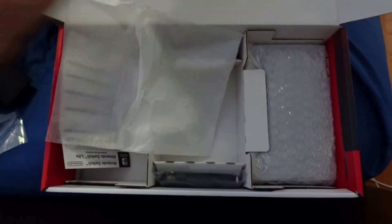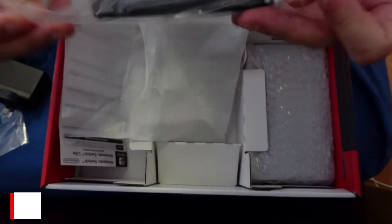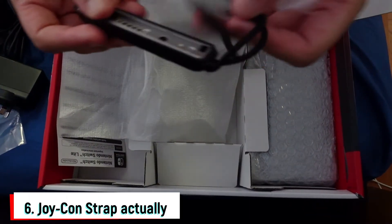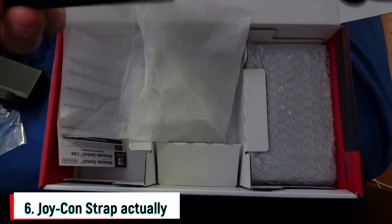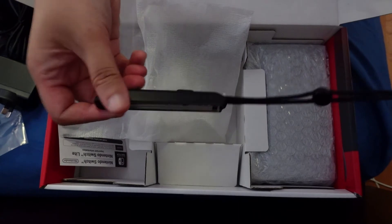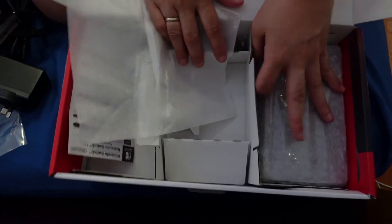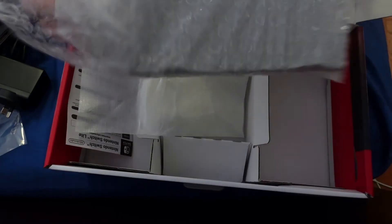Then, what else is inside? A lanyard — I believe this is a lanyard for your device. And some things hiding here.